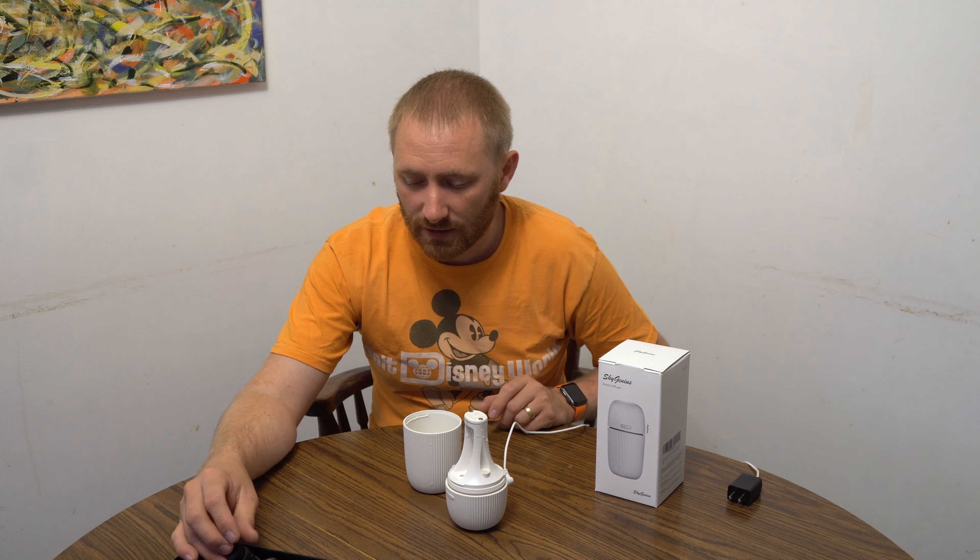It's handy because it's not too large, which is why it doesn't hold a lot of water given its size. But it will fit on about any table and it doesn't get in the way.